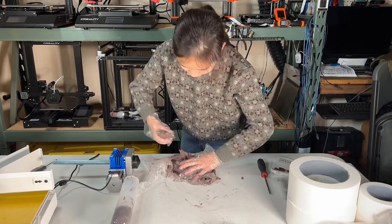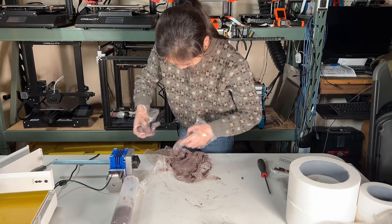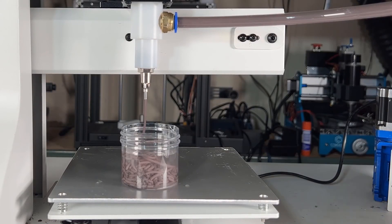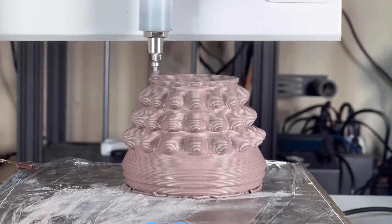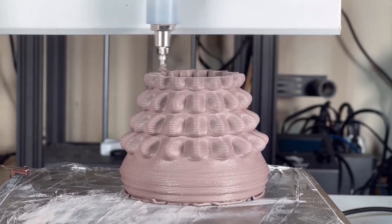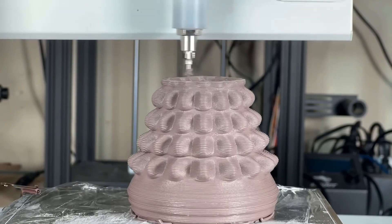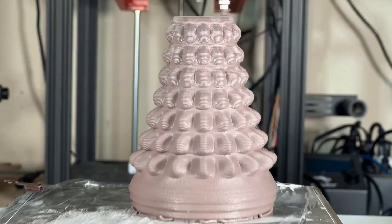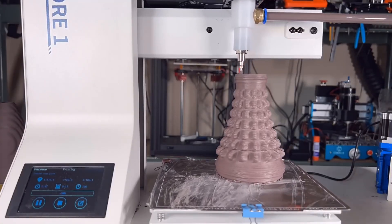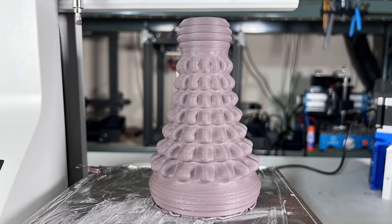In order to improve the print quality, I decided to repack the clay. This time, I added more water so the clay can be pushed out easier, and I also tried to remove as much air as I could. This time, I will print a bottle that I saw on their official website. After repacking the clay with more water, the extrusion is much smoother and I don't have to change the speed of the motor to manipulate the pressure, as the clay can be pushed out easily. This bottle took around 50 minutes to print, and this time it just finished by itself without me having to change anything. This is the best model I have printed so far.